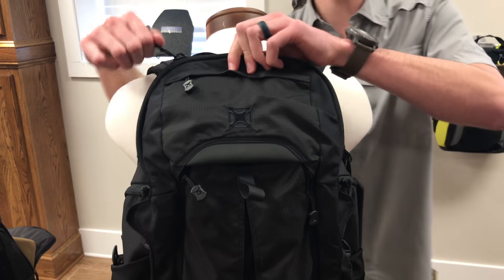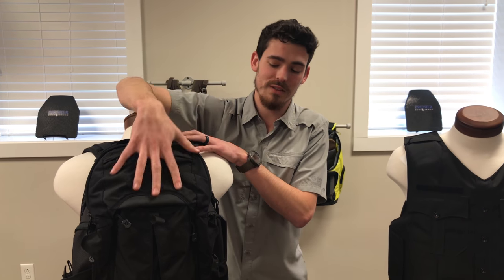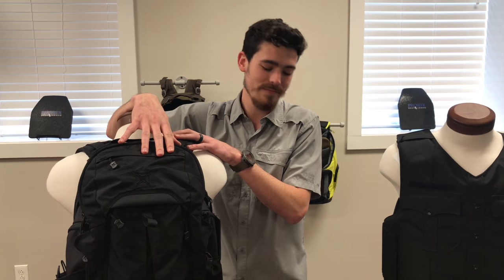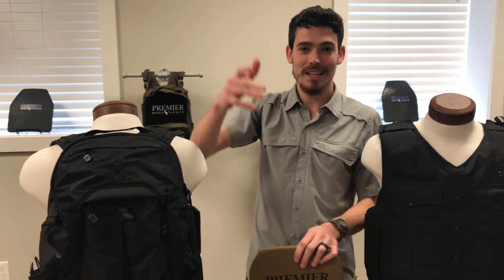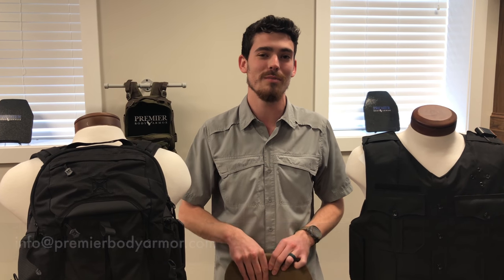And it's TSA approved — take it through the airport or other places where you can't have a weapon to protect yourself. This is going to provide you ample protection. Send us any questions you have at info@PremierBodyArmor.com or check us out on our social media platforms. Thanks.